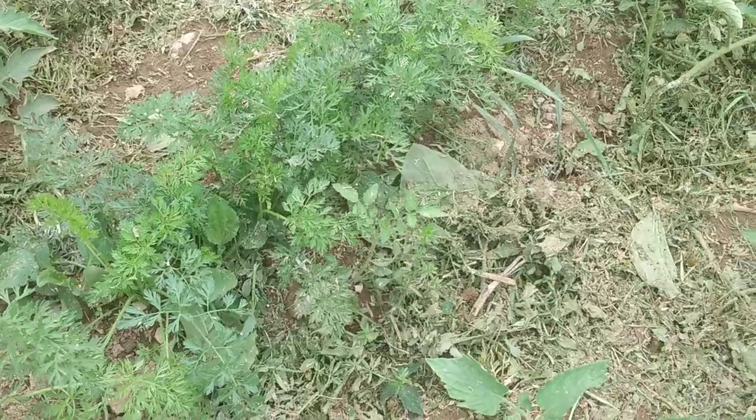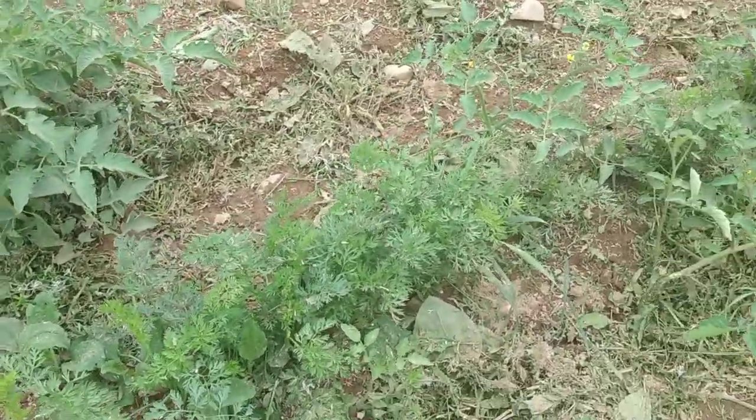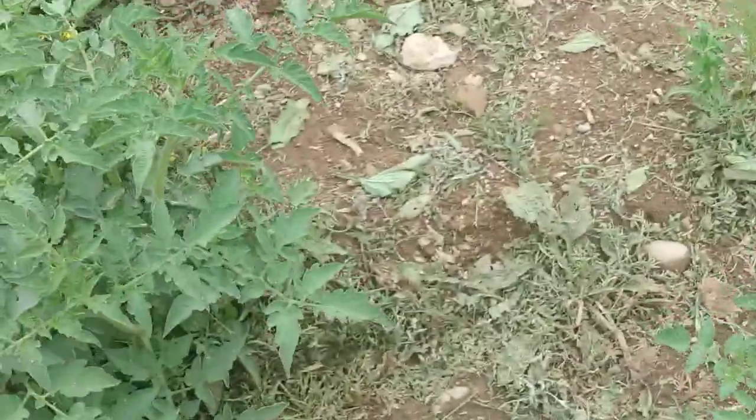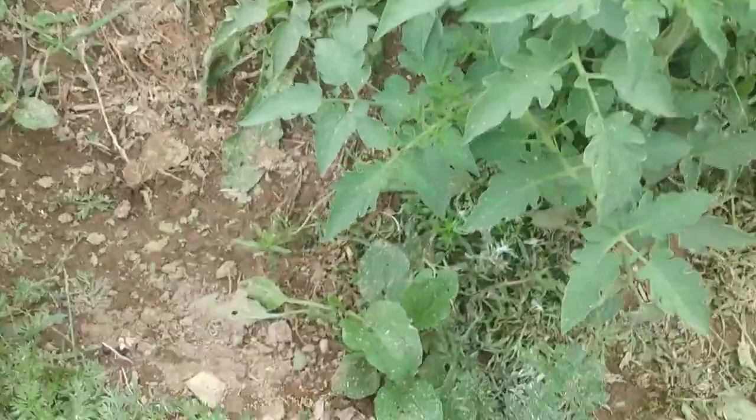All that stuff laying there is left over from the string trimmer experiment. Sometimes there are certain weeds that I check on the phone and they have a good benefit, so I leave them.